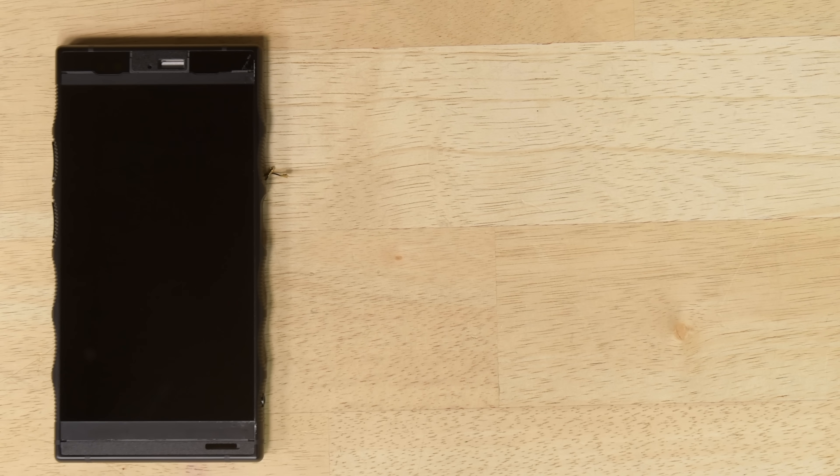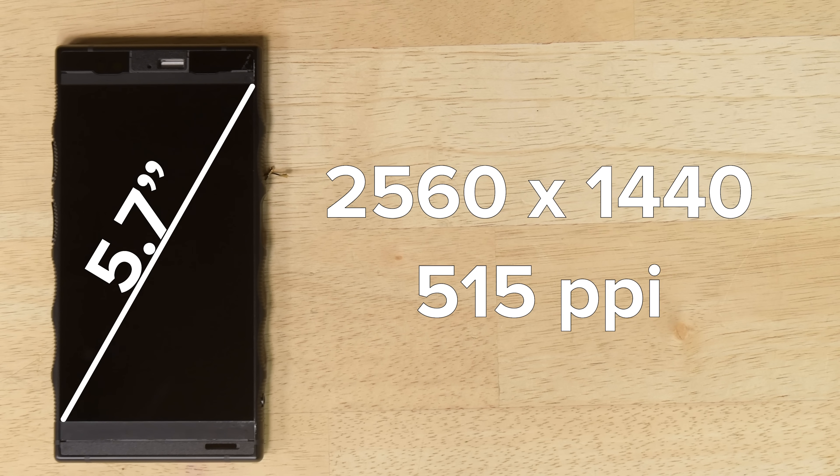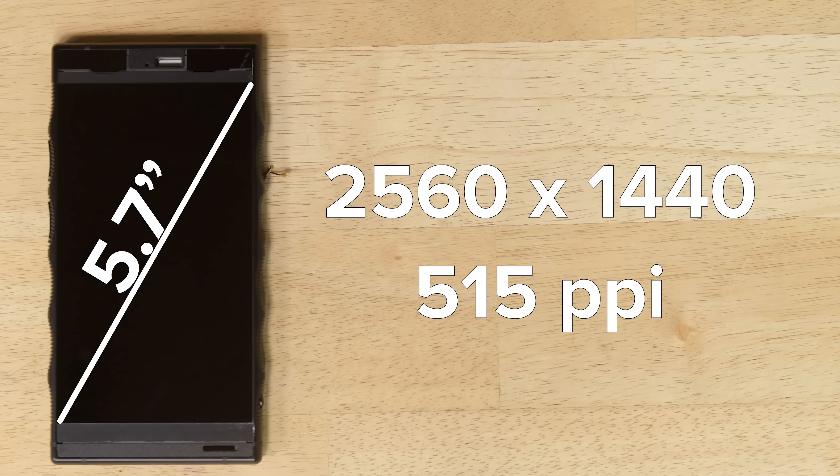which is a whole lot more impressive than the iPhone XS Max's 3179 milliamp hour battery. With all those components removed, we're left with the display, which is unfortunately fused to the mid-frame. This is a 5.7 inch QHD display, with a resolution of 2560 by 1440, and a pixel density of 515 pixels per inch.